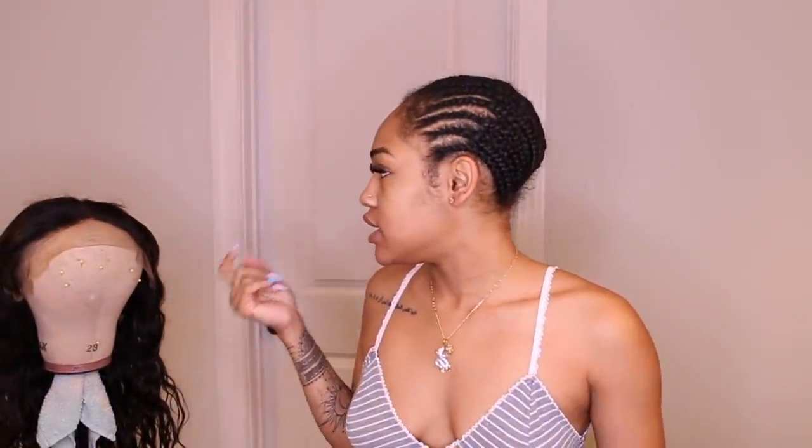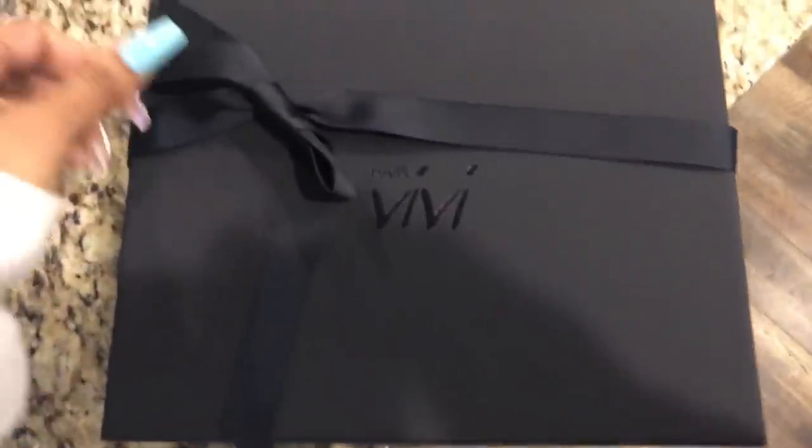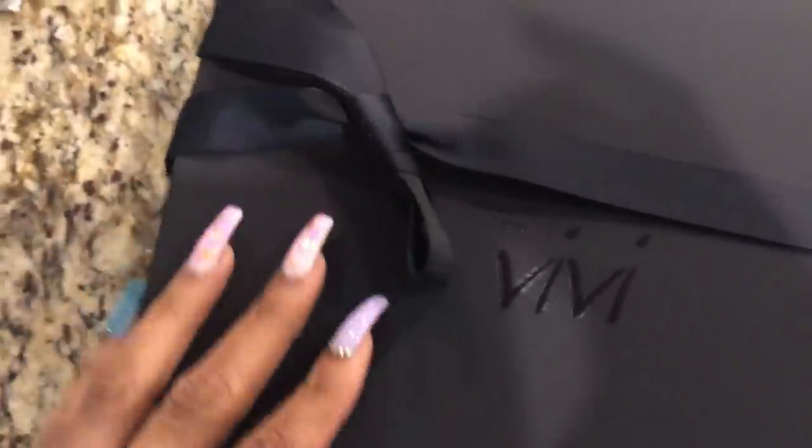Today I'm gonna be doing a hair get ready with me. I got the hair from Hair BV — it came in this beautiful black box. I actually recorded me opening it so you guys can see what it looks like. It's so elegant, I didn't even want to open it because it's so cute. This is what the wig looks like — honestly the best packaging I've ever seen from any hair company.